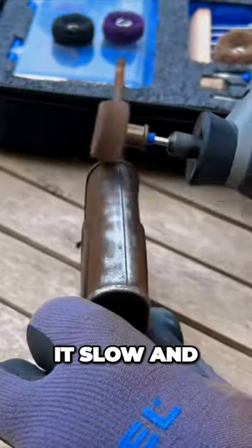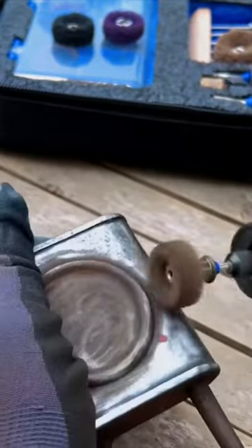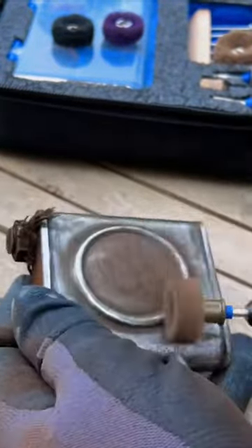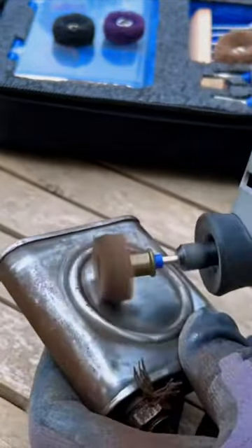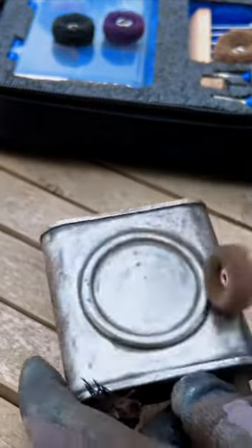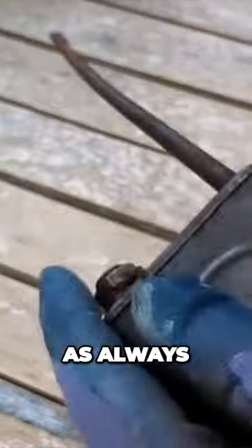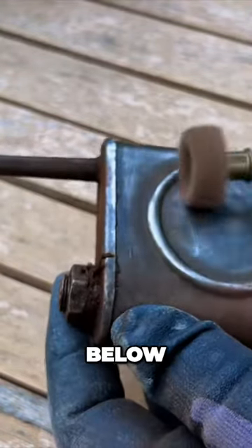Just take it slow and steady and work your way across the surface of the metal. As always, I'll list everything I've used in this project in the description below.